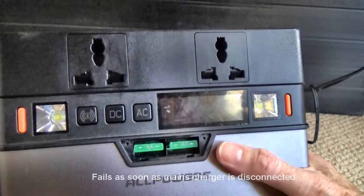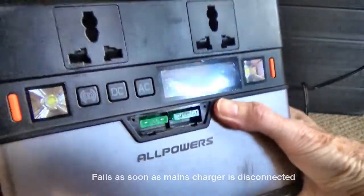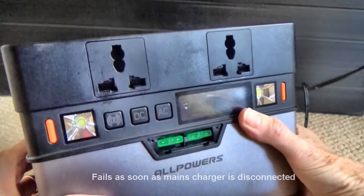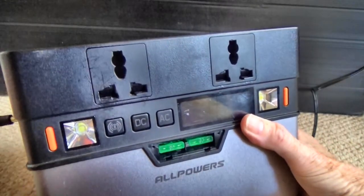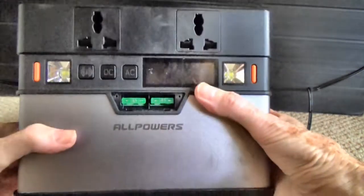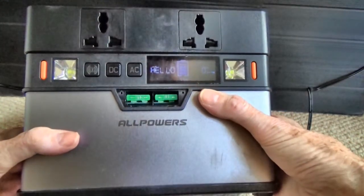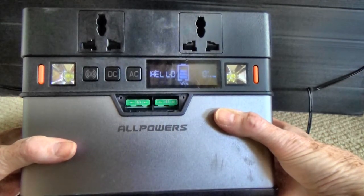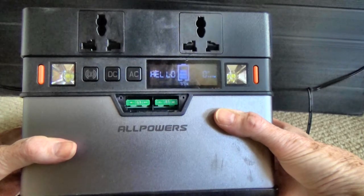So at the moment I've got a power bank which, unless it's connected to the mains, doesn't do a thing. The All Powers 372Wh power bank that only works when it's connected to the mains. Not quite what I hoped for, so I'm seeking advice.